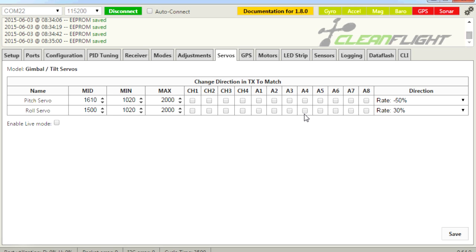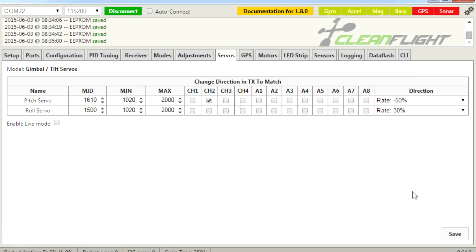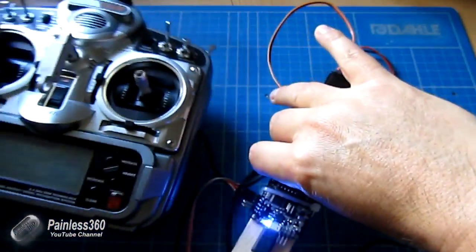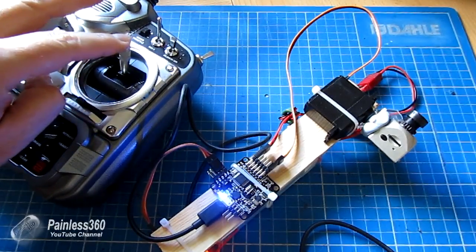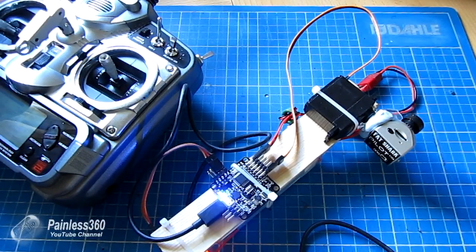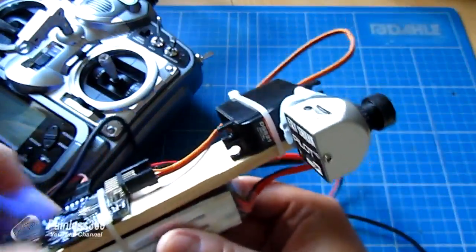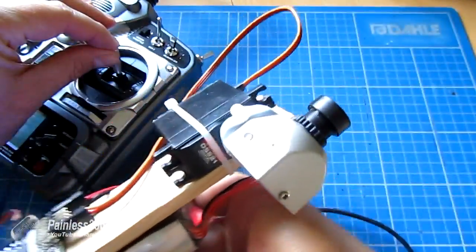I'm going to connect this to my elevator channel. If I go into receiver and move my elevator, that's channel two. So going back into servos, I'll pick channel two and click save. Bringing my radio into shot, as I move my elevator I'm now also adjusting the camera tilt. Obviously you wouldn't actually assign it to one of the sticks — you'd put it on an auxiliary channel or maybe a slider at the back of the radio. The nice thing is that even if you adjust the tilt using the stick, it will maintain that new orientation as you fly the craft around.